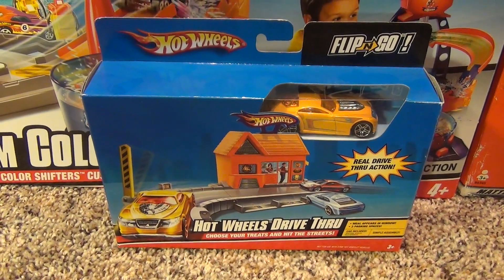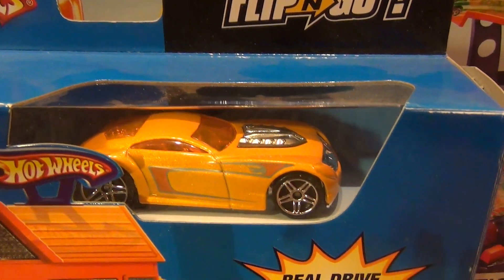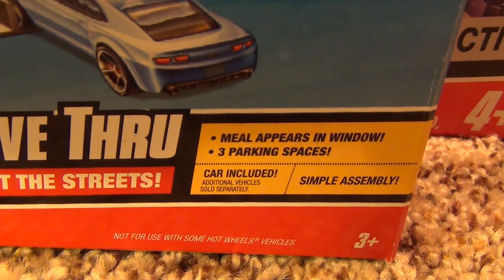Hey everyone, today I'm going to show you the Hot Wheels Flip and Go drive-thru set. Comes with one car, features real drive-thru action and very simple assembly.